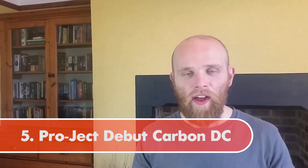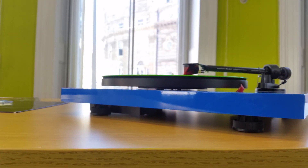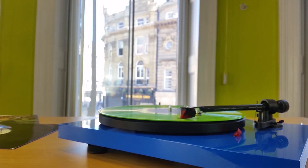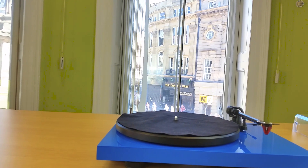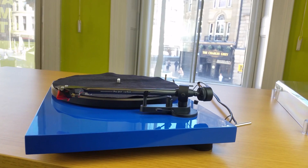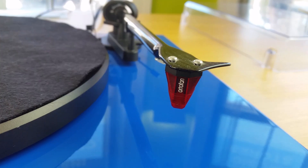Drumroll please — we've arrived at the grand finale of number five: the best turntable on my list, the Project Debut Carbon. At £325, the price is starting to creep upwards a little bit, but at this kind of money turntables start becoming seriously good, and the Project Debut Carbon is probably one of the best. What really sets the Debut Carbon apart is that carbon fibre tonearm and the brilliant Ortofon 2M Red cartridge, which has an absolutely fantastic sound.